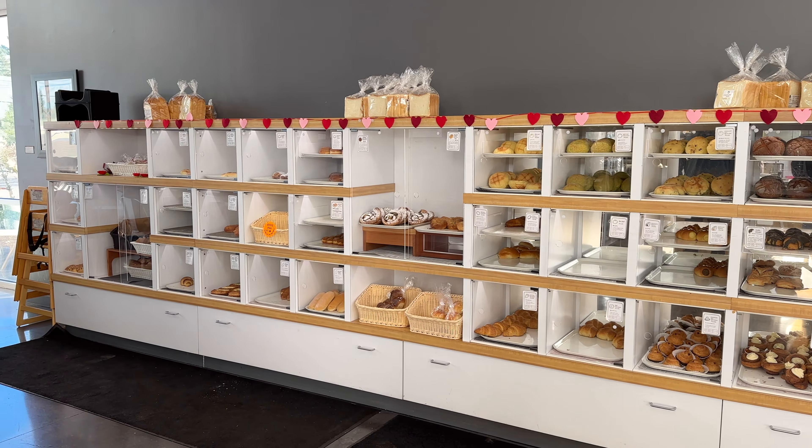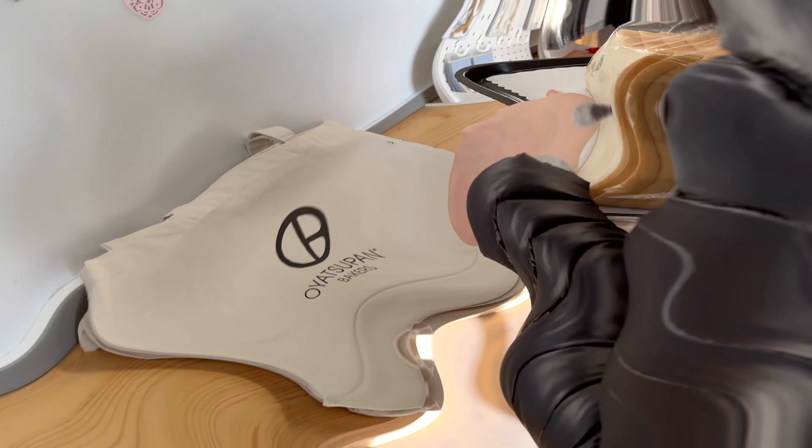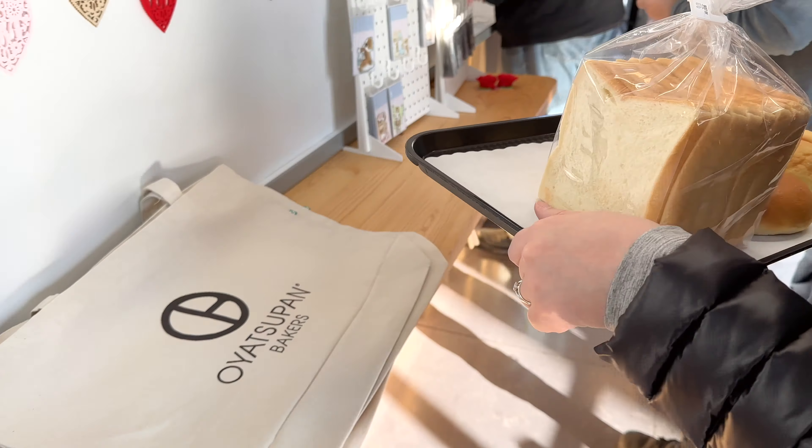I feel like a kid in a candy store when I'm in a Japanese bakery. There's an endless amount of delicious bread and pastries that make a girl float into the skies.